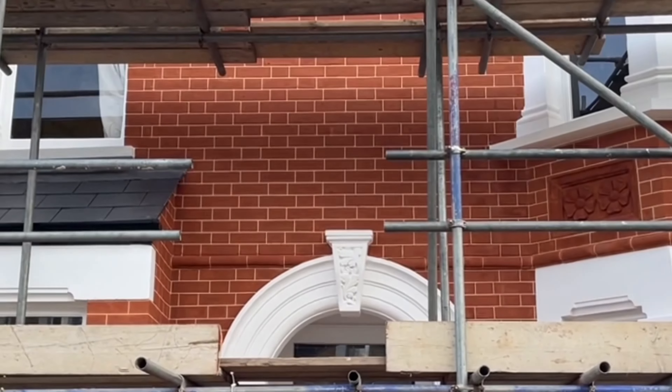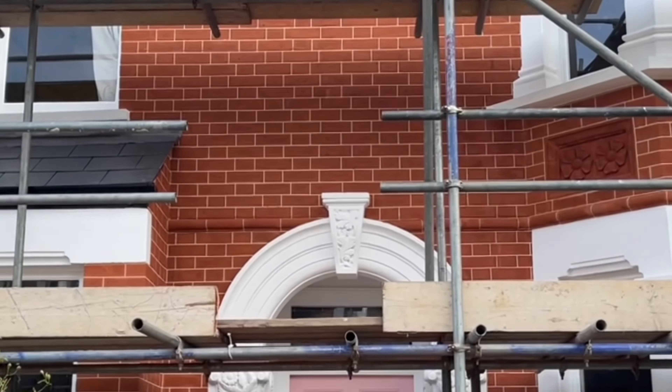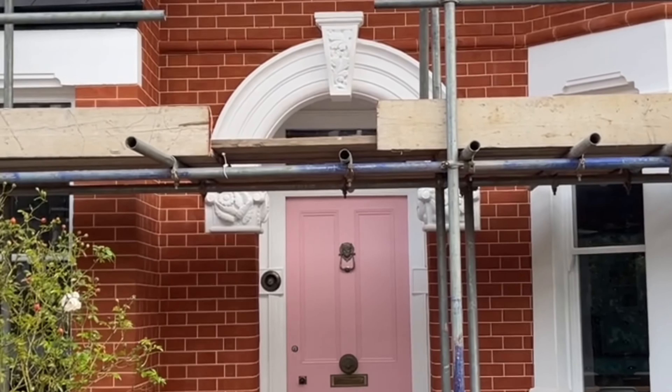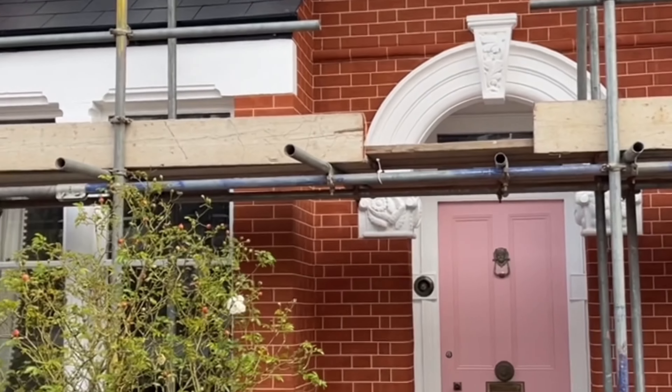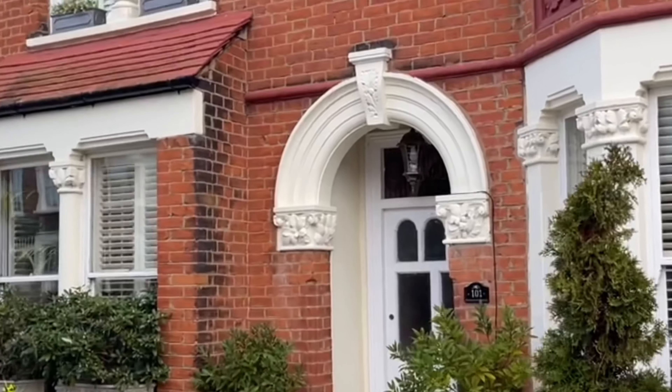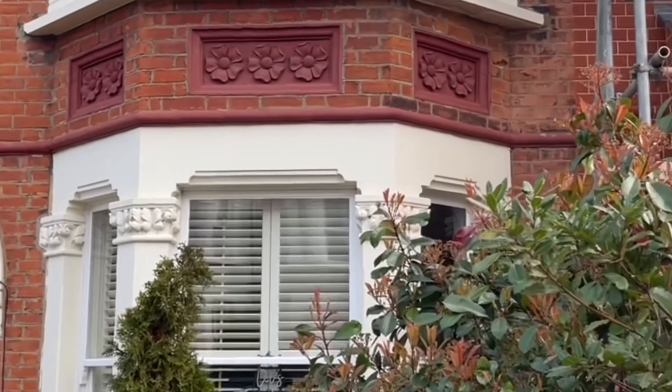We're down here in Charlton in South East London — this is our brick restoration project, all completed now. What we did on this project is we brick cleaned all of the brickwork back to its natural color. It used to look like the property next door — a very tired and worn look — so we brick cleaned it all.